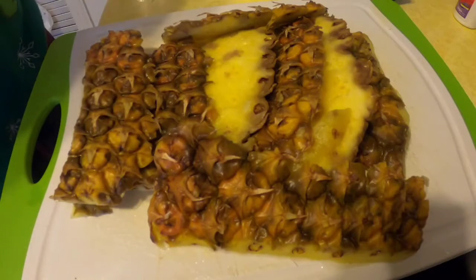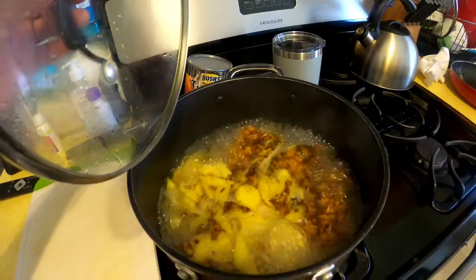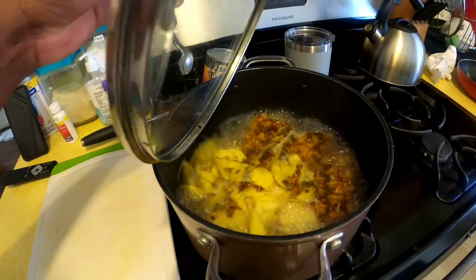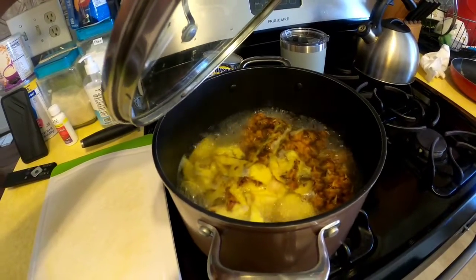When it cools, I'll strain it. As you can see, my pineapple skin has been boiled, so I'm gonna wait until it becomes tender enough, then cool it, put it in the blender, blend it out, and strain it.